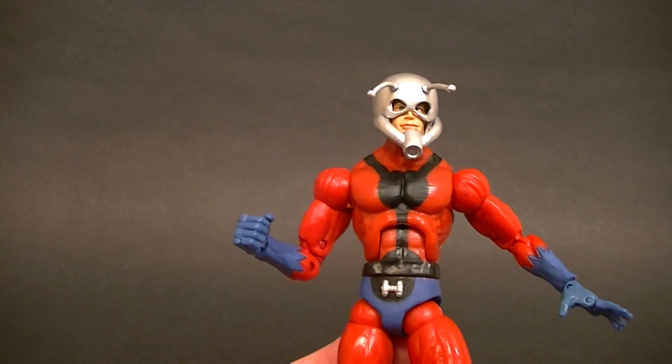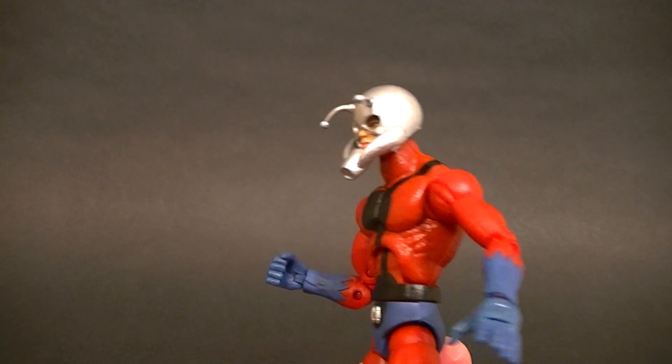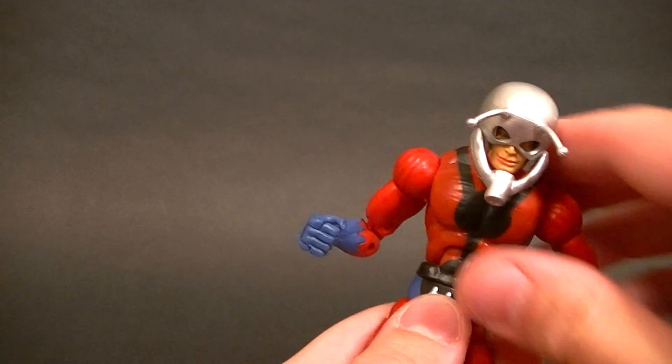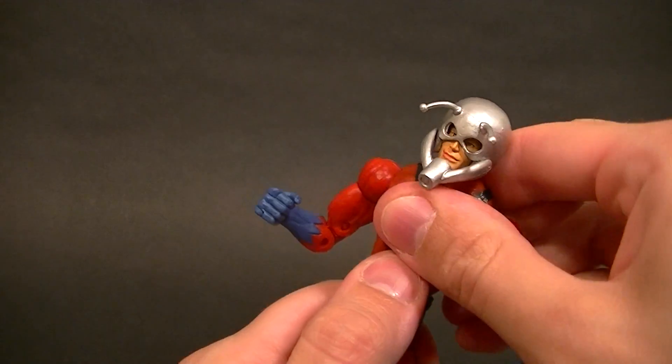I really like the way they sculpted this guy — he's one of those bodies that has more of an organic look to him. A lot of the bodies at this time period had really boxy muscles, and this one looks pretty good. The ab crunch goes forward a little bit and back a little bit; it's not great, and it is sculpted a bit weird there.